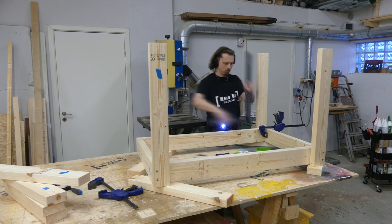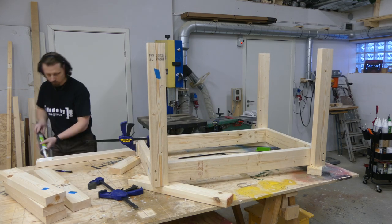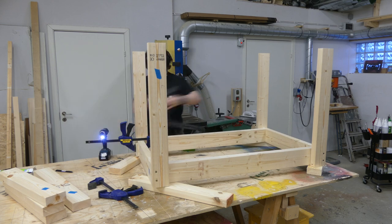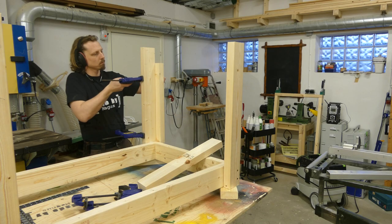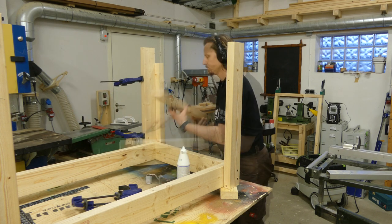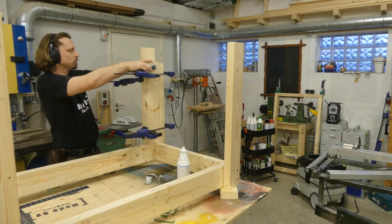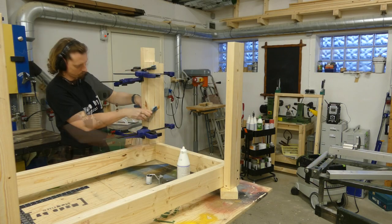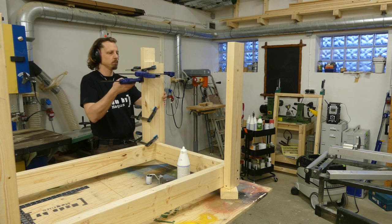Because these glue joints will contain partly end grain, I chose to use a construction adhesive instead of regular wood glue. To make the workbench really sturdy, I doubled the legs with some extra pieces to fit exactly between the upper and lower frame. I attached this only with regular wood glue, because I don't want any metal in the legs if I decide to do any modifications later on. Besides, I don't think it's necessary anyway.